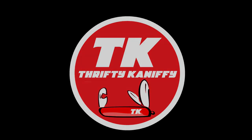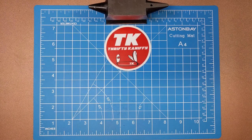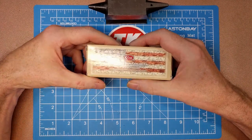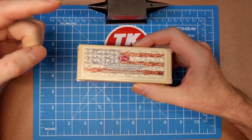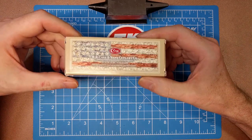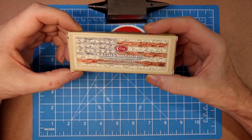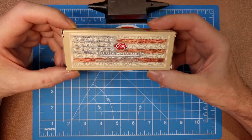You're watching Thrifty Kniffy. Hello everyone and welcome to Thrifty Kniffy. Today we're going to be looking at a knife that's in the premium series of reviews — that's why you'll have that black logo in the top right corner of this video. This one is from Case and Sons, WR Case and Sons, and it comes in this beige box with an American flag on the front.